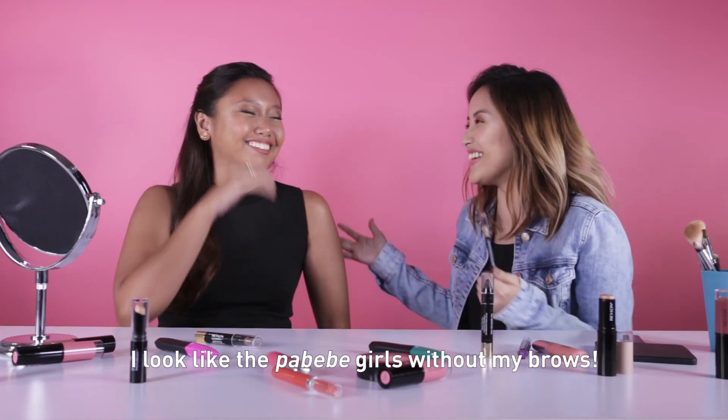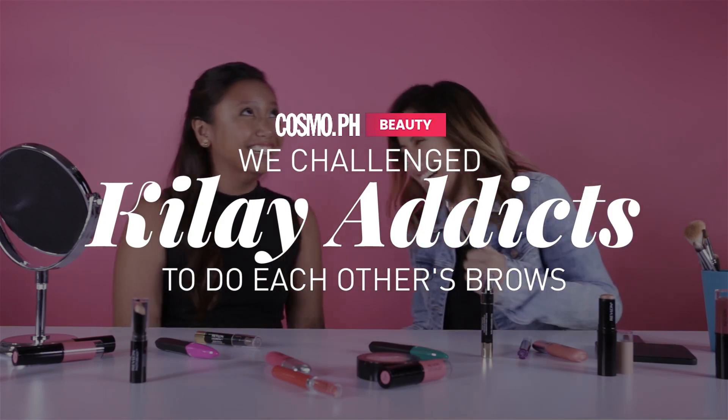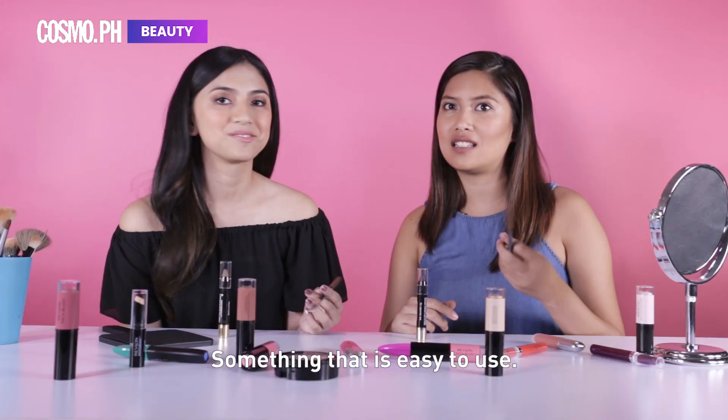I look like the Pabebe girl without my brows! It's so soft! Easy to blend. The pigment should be strong — something that is easy to use.